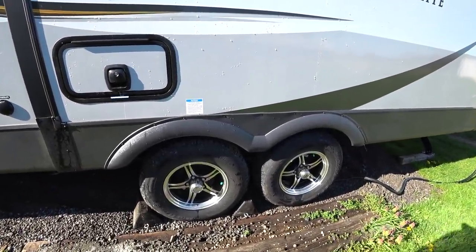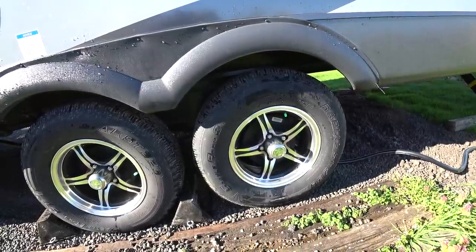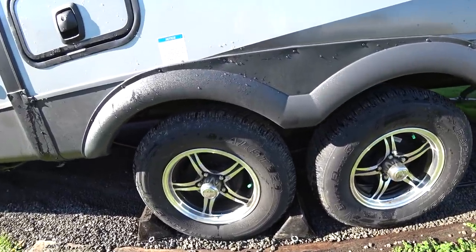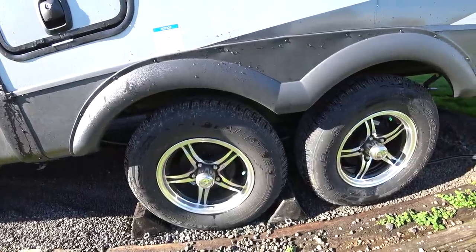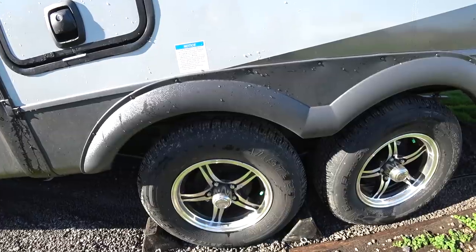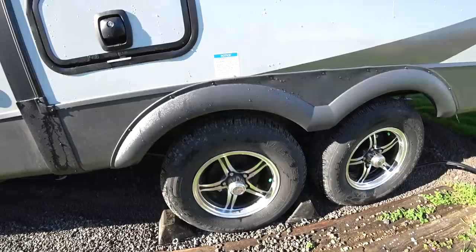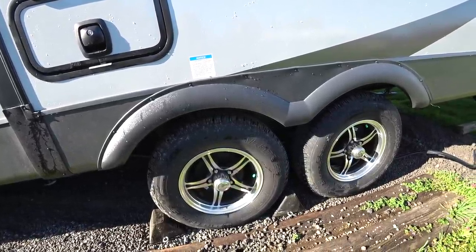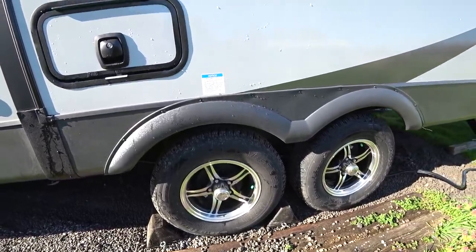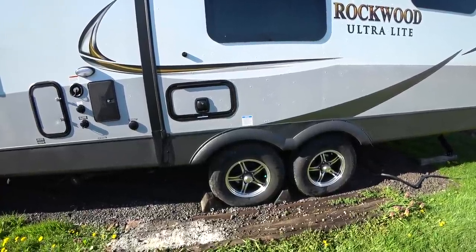These are Castle Rock ST radials — specifically a radial ST225/75R15, D-rated, eight-ply. These are made in China, so it scared me at first. I started looking online for the typical forum complaints — 'my tires are exploding, these things are bombs.' Some RV YouTubers called them 'China Bombs,' but not this brand. These have been on these RVs for quite a few years, and talking with the dealer after we purchased, he said he has no warranty issues with them. Get on the forums and you're not going to see complaints for the most part. I'm happy with them.